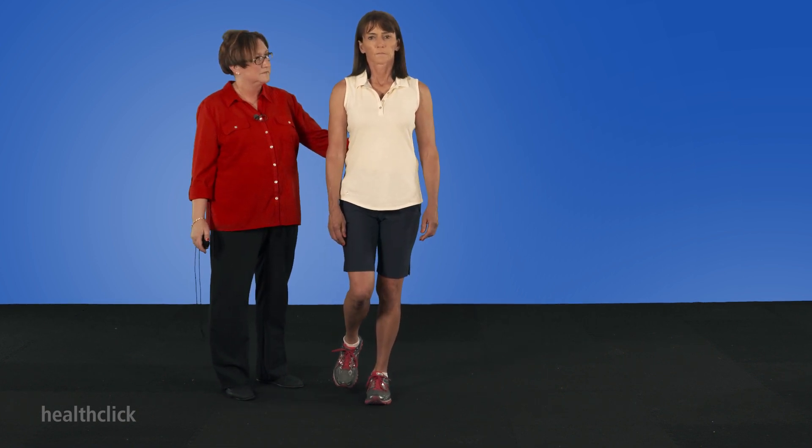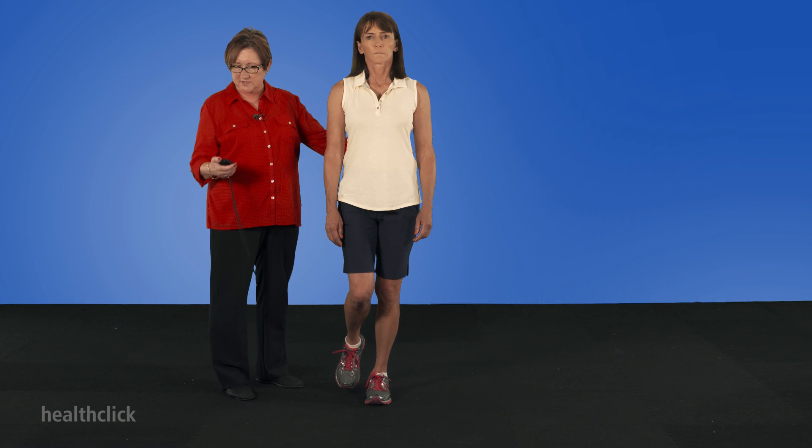And then the last part, I'm going to have you stand on one leg. Ready and go. It's a little bit shorter than some of the other tests, but again, it's just a screening test.